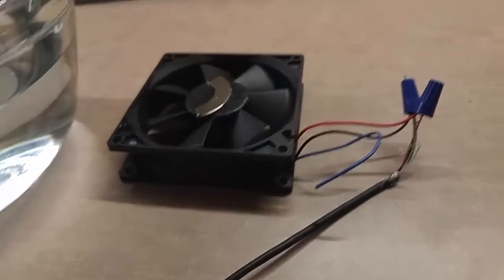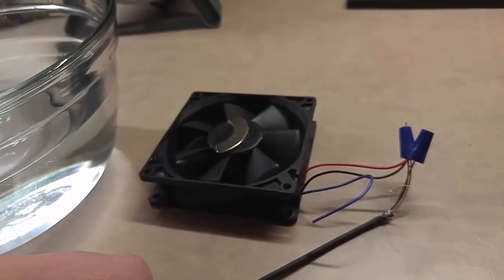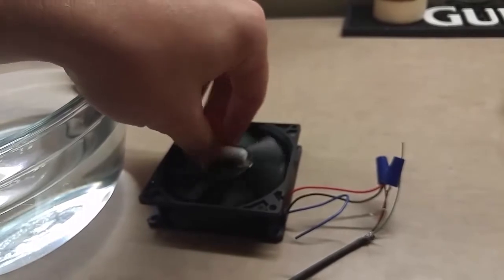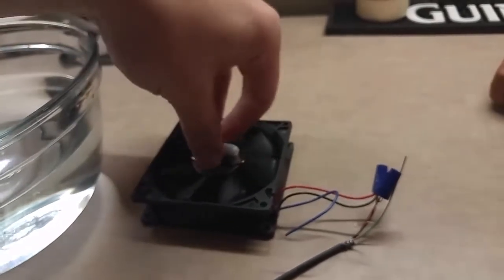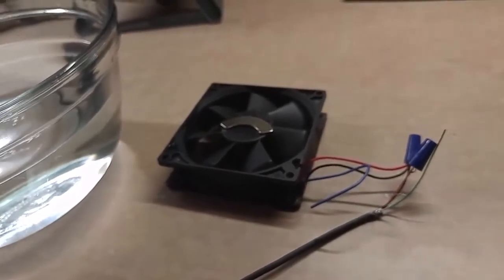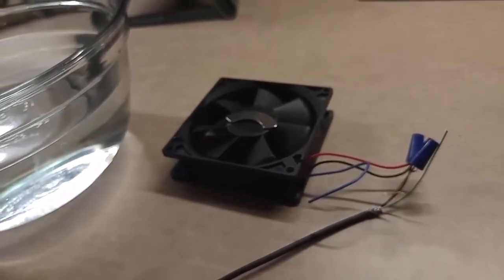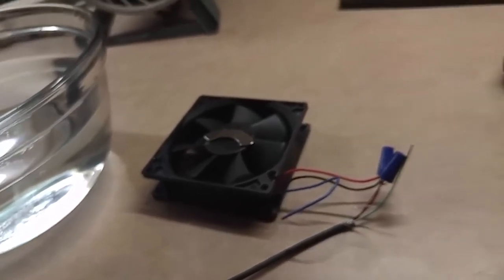I did some experimentation with the voltage. Originally I started with 12 volts — this is a 12-volt fan — but the fan spins way too fast. The stir bar just sits on there magnetically, but the fan was spinning so fast it was throwing the bar off. So I backed down and grabbed a cell phone charger at 5 volts, since USB is 5 volts. It's not quite as much power as I'd like — ideally somewhere around 7 to 8 volts — but 5 volts works. 12 volts was just way too much.